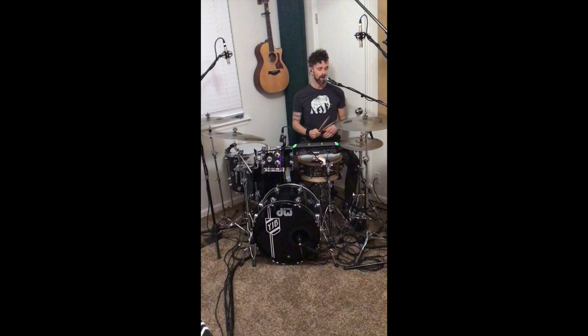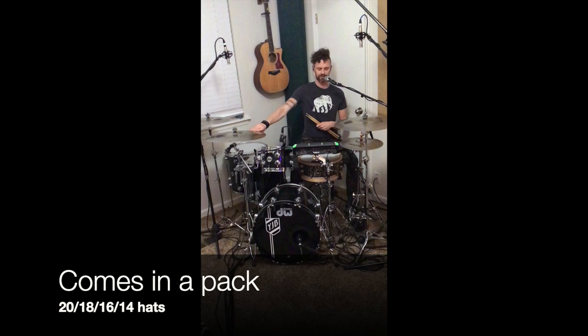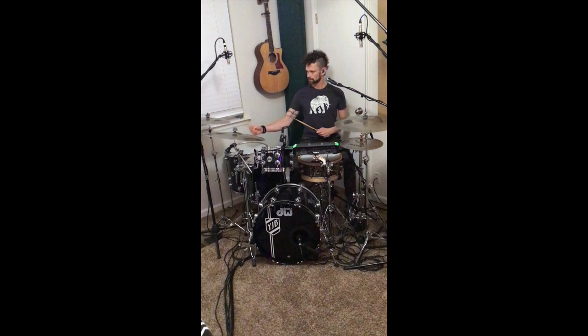Looking at these cymbals, we have the 14-inch hi-hats, we have an 18-inch crash, 16-inch crash, and a 20-inch ride. As you can see, they're a lot quieter, but still function like normal cymbals. You still have a bell on your ride. You can still get some definition out of it. And they're still crashable.